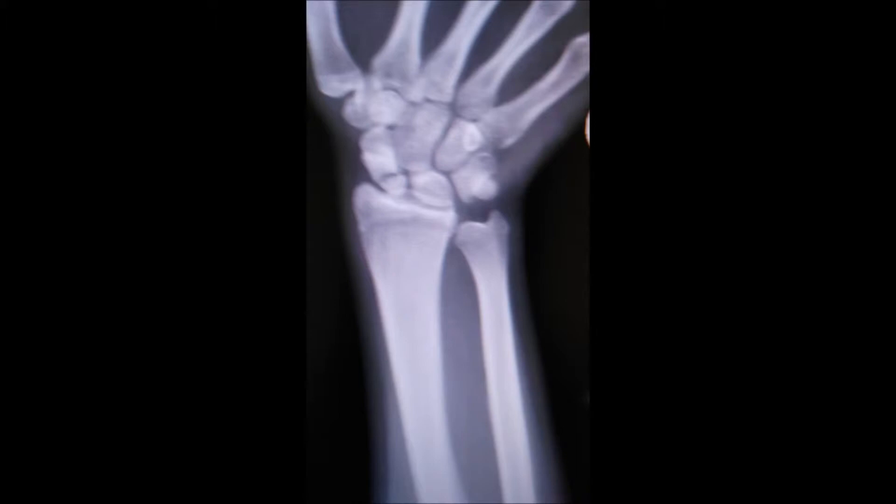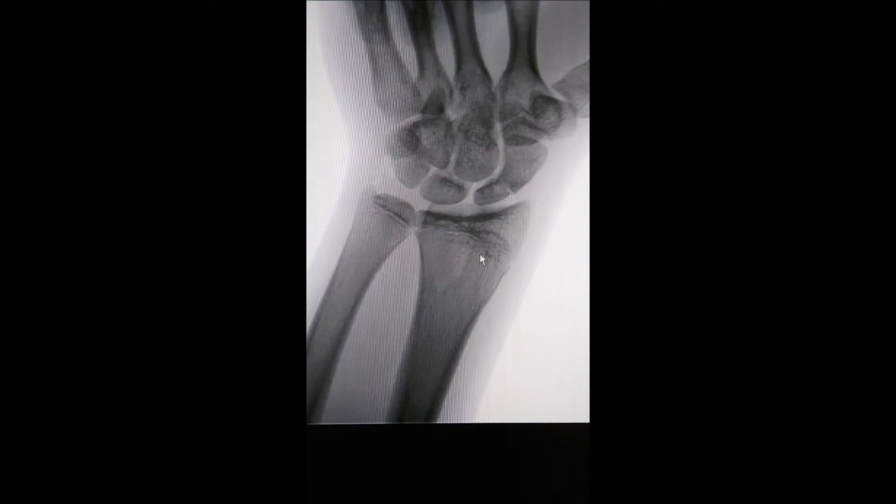Initially in these non-unions, you have to make a small incision, about maybe an inch or so. We have to prepare the fracture ends up to bleeding bone, so that when we put in bone graft — that is, small pieces of bone from elsewhere in the body.